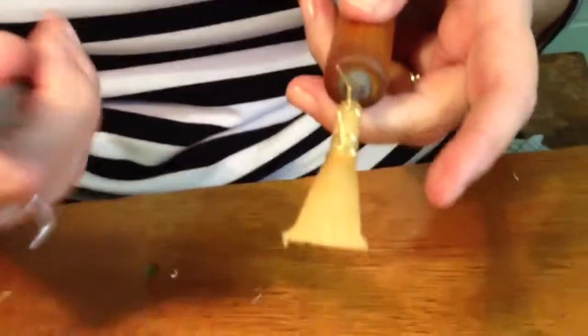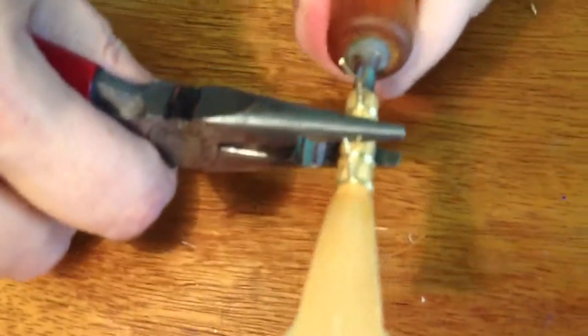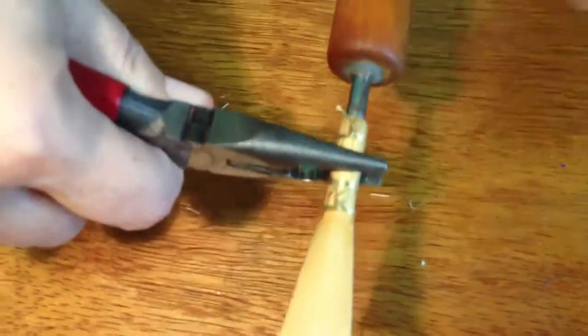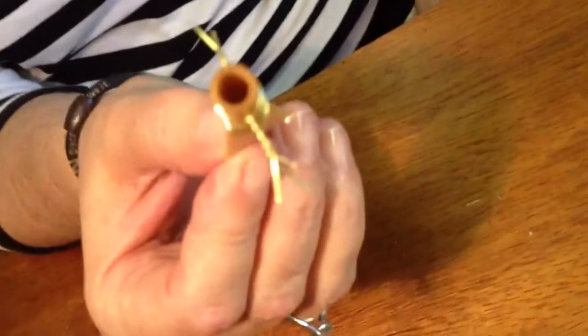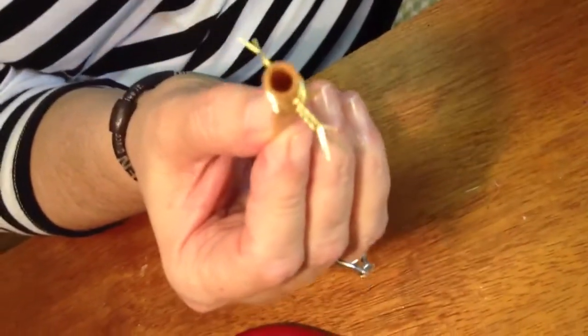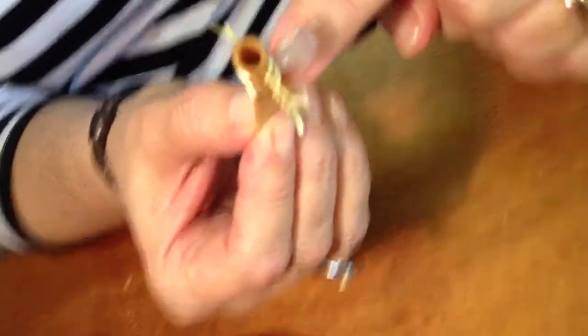Then with the flat jaws of the pliers, you release it from the mandrel — not by twisting the mandrel all the way around, just back and forth. Then pull it off as straight as you can. And there you have it — that's gorgeous. It's completely sealed. It's round here, football-shaped here, and it's an ellipse here, as you look down the tube.